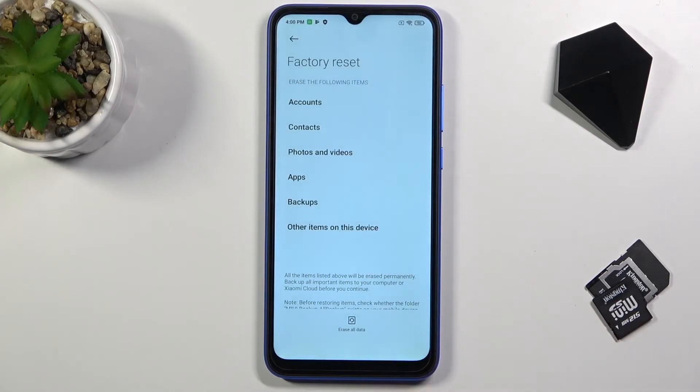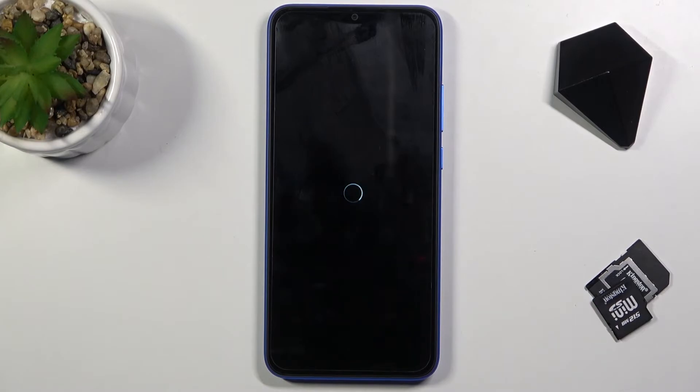There we go, and this will begin the process. This process will take somewhere from one minute to five minutes, and once it's finished we'll then be greeted with the Android setup screen.